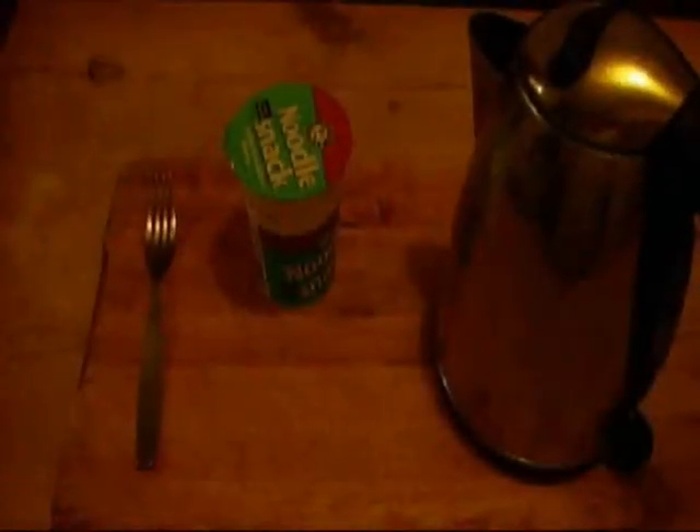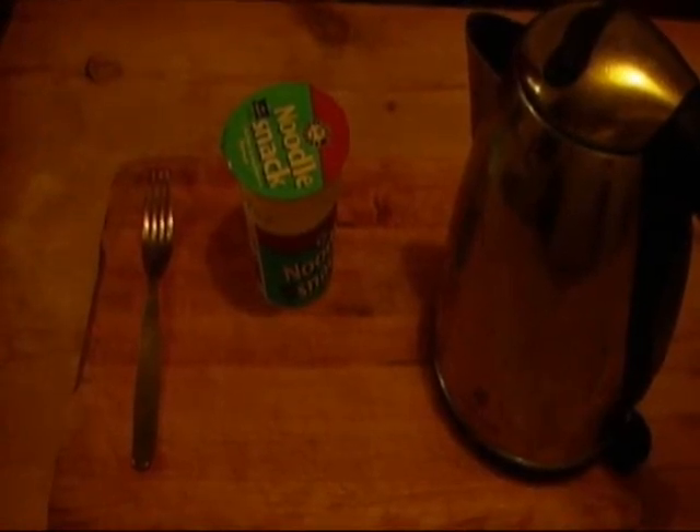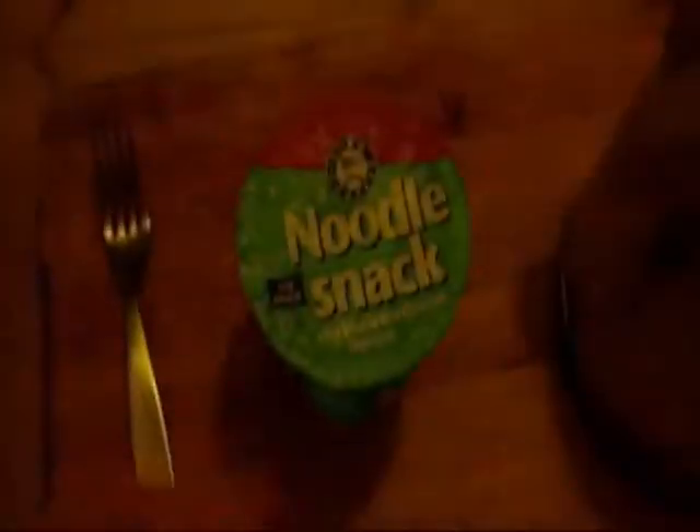Hello and welcome to this episode of Cooking with Cactus. I'm your host Cactus. For this you'll need a fork, a pot noodle or cup noodle ripoff, and a kettle. First, take off that lid.